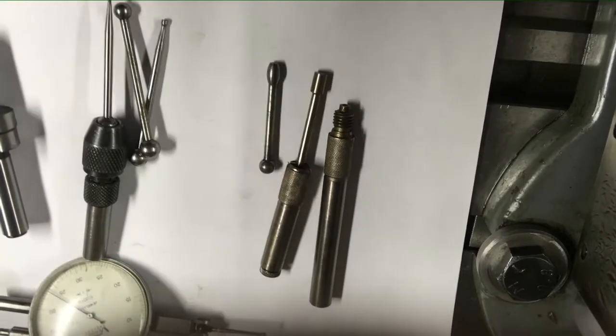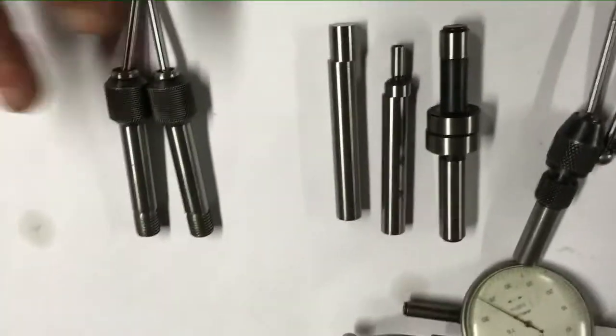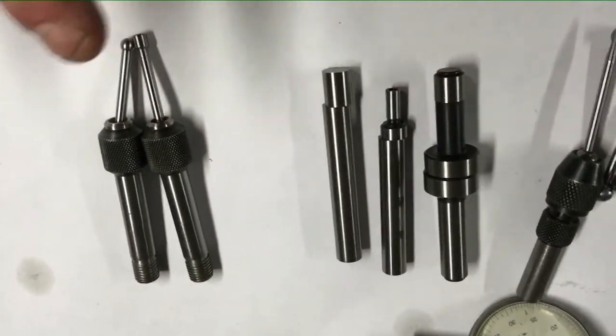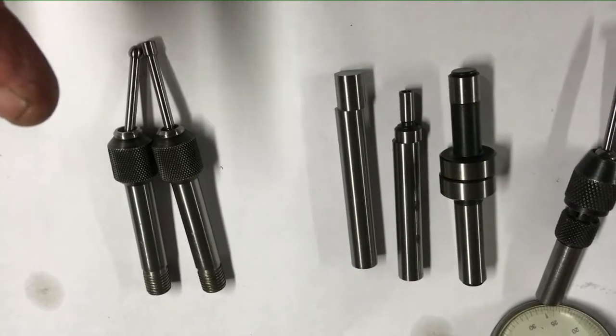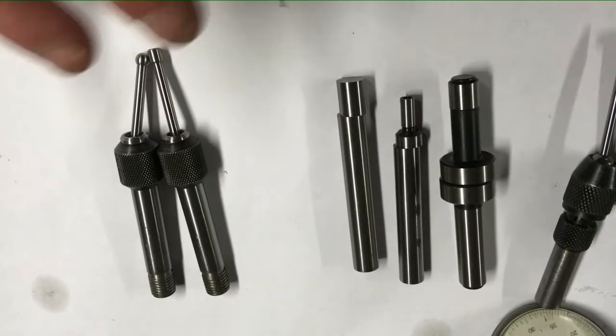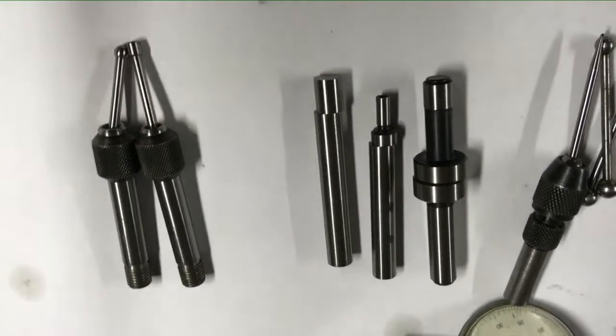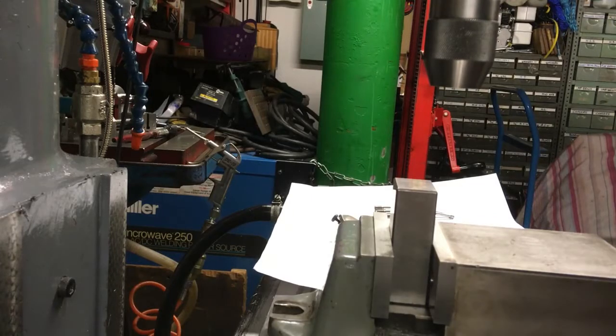What I'm going to demonstrate is mainly the flat edge finding rather than round stock, just so you can see how they actually work. They all principally do the same thing.